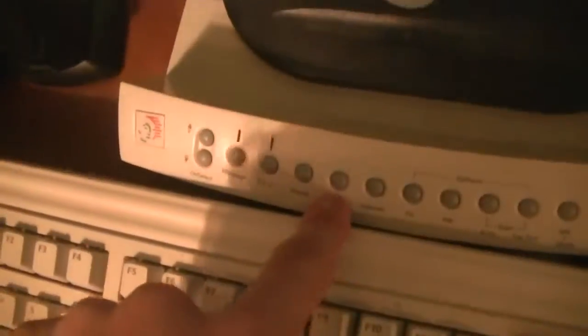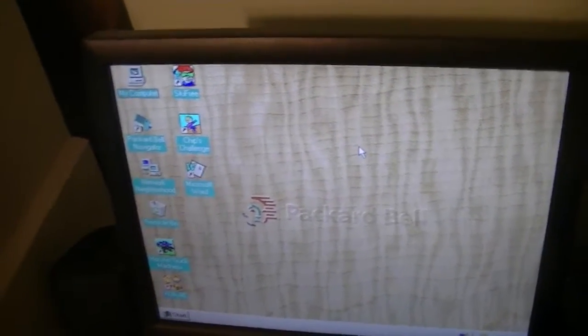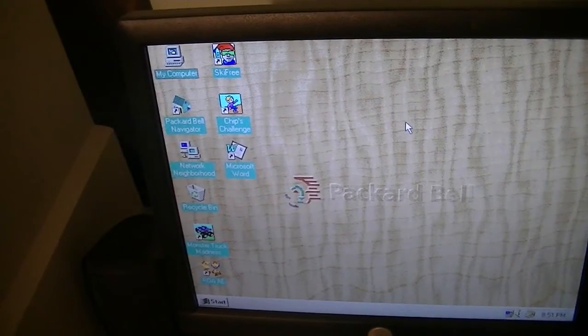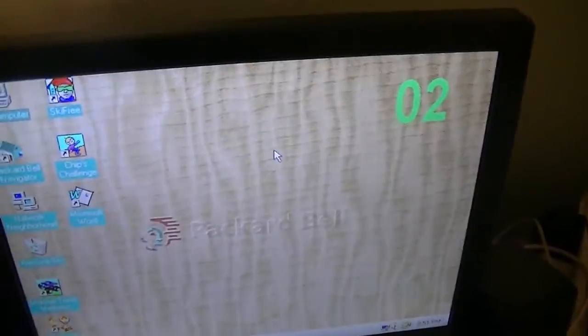I will demonstrate the CD aspect of it. All you have to do is press the CD button. Alright, it's accessing the CD — and there we go. If you're wondering what music this is, it's from the big snowman level on Snowboard Kids, a game on the Nintendo 64. I've always loved this song. Volume's all the way up. And you can go to the next track by pressing the channel up button.